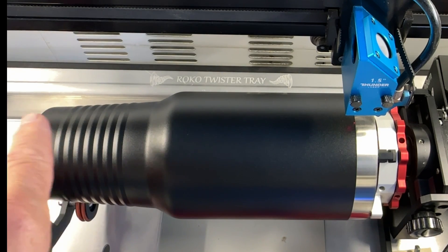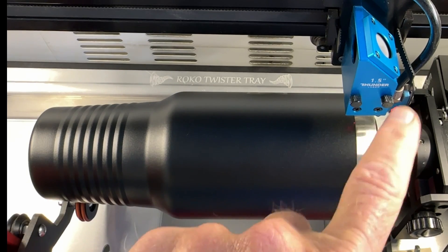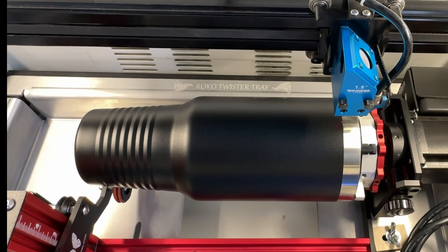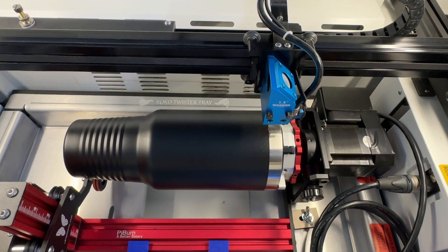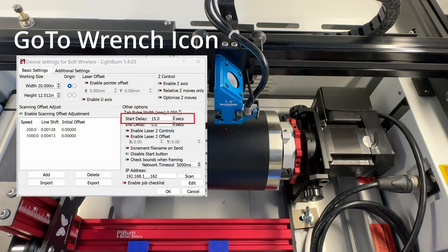So now we're ready to go. I'm going to go ahead and hit go. Mine has about a 12-second delay built in Lightburn so the fan has a little time to ramp up before it gets started — that's why you see this pause. You can hear the fan starting to ramp up. Don't panic.